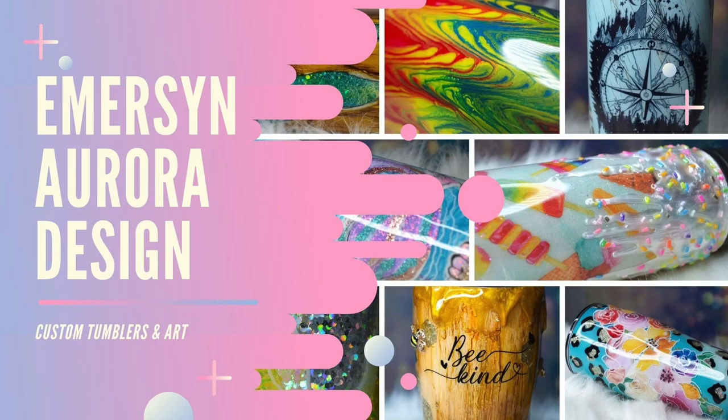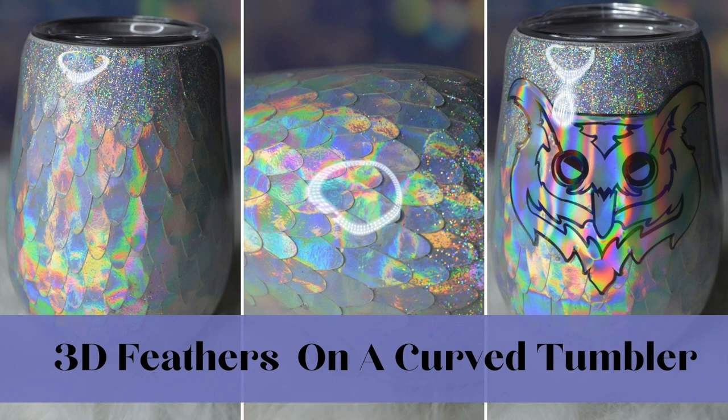Hi guys, welcome back. This is Crystal with Emerson Aurora Design. Today I'm going to show you how I make these 3D feathers fit on a curved tumbler.